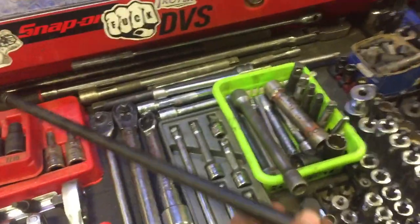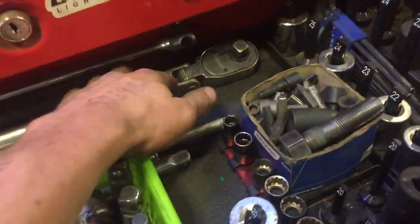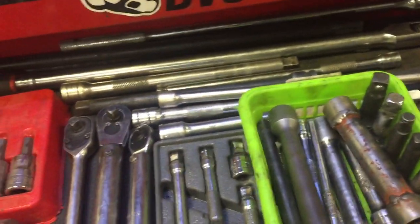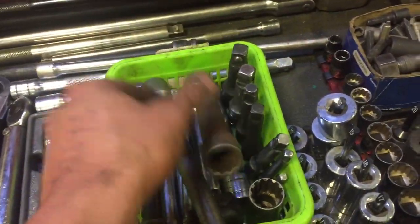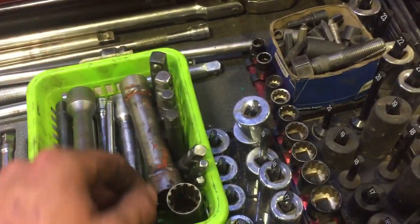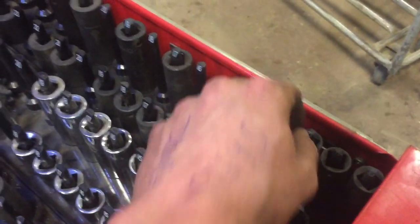A nice long snap-on extension that goes from half inch on this end to three-eighths on that end for doing transmissions. Got my nice big 24-inch snap-on half-inch drive ratchet — love that thing. A bunch of random half-inch extensions back there, got random box extensions, a driveline socket, socket for doing caging bolts that I made, a couple of random 12-points, some three-eighths impact extensions, a bunch more Mastercraft metric impact sockets.